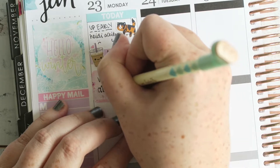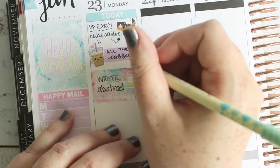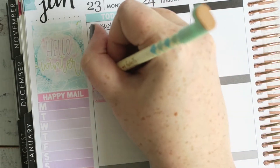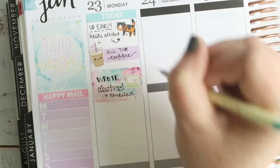I put down a little laptop from the kit to mark that I had to write an abstract for a conference and emailed it off to my supervisor. I'm just playing with different fonts here.